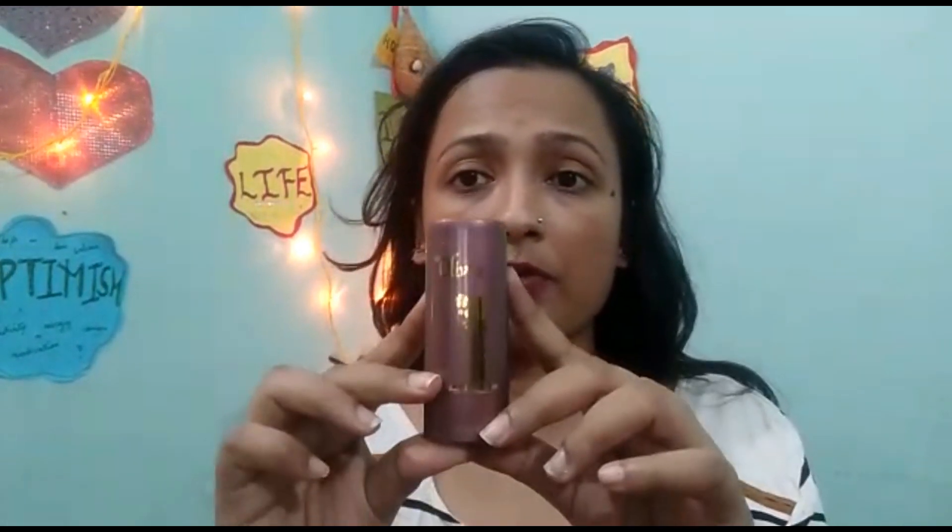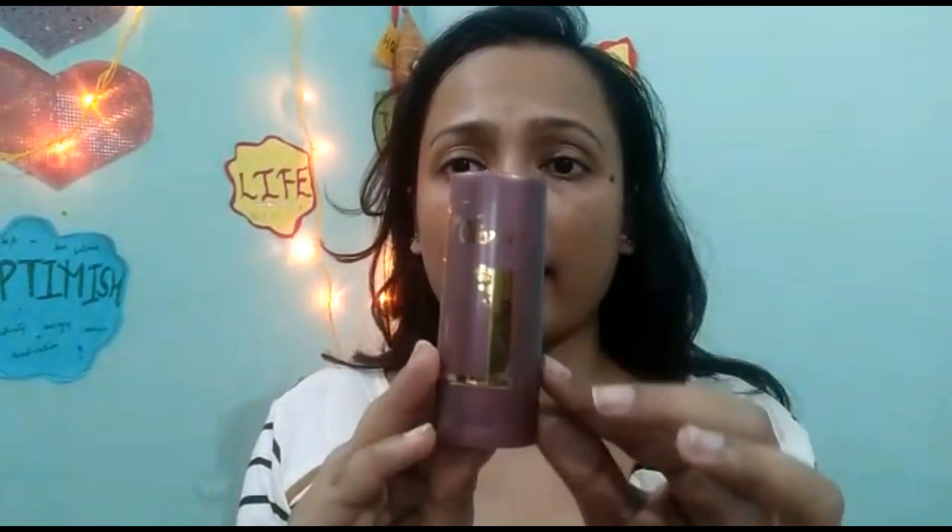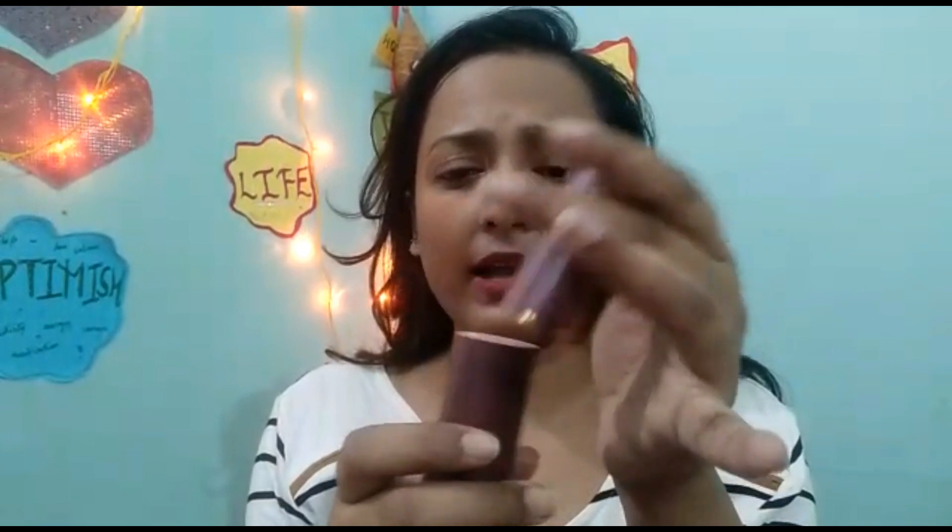Let's go ahead and apply it. The packaging is sleek plastic and you twist the bottom to push the product up. The product comes out and you can apply it directly like this — you can see it going on.